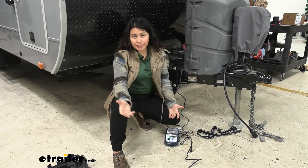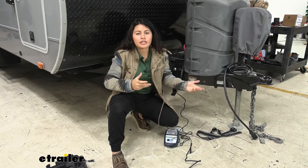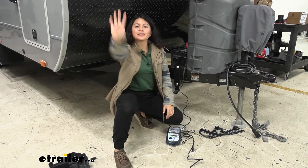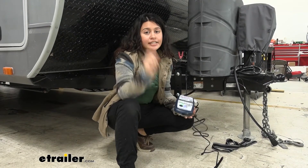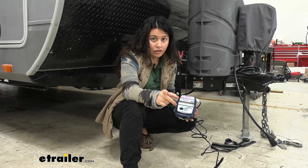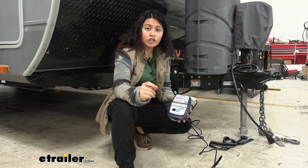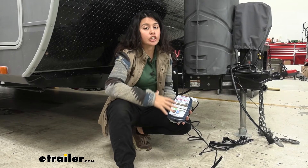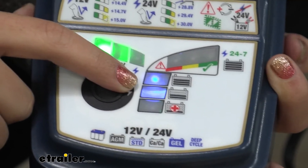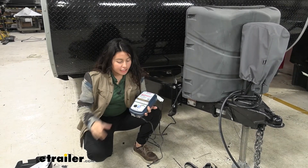Once you connect, it enters step three: preparation to charge. This is a smart charger, so it takes a one to two second delay to figure out the ambient temperature and your battery health, then continues to step four. Step four is 'Save' — this activates if your battery is below 50 percent charge or extremely sulfated. It tries to charge up from an extremely depleted state.